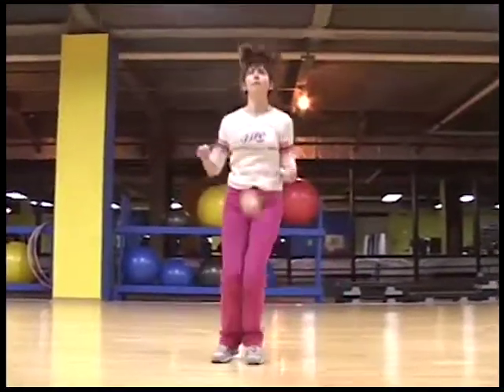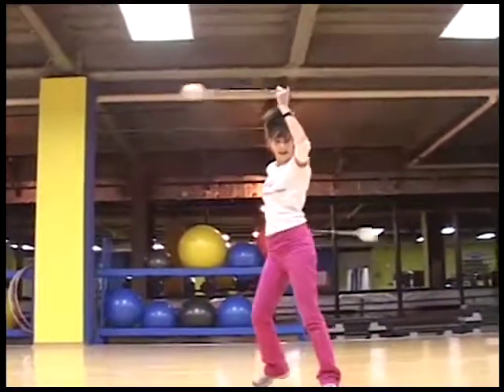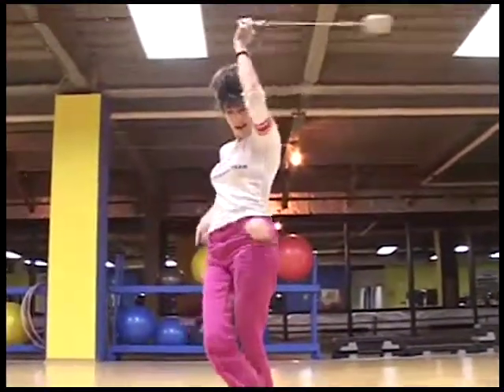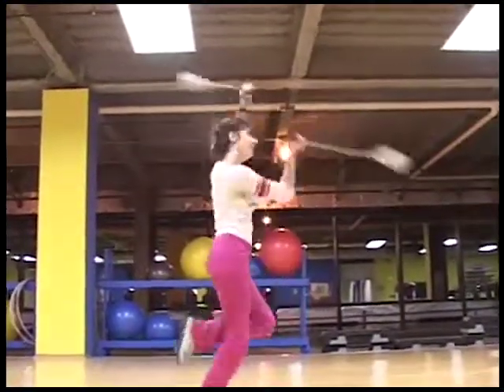Then I go back to variations on the corkscrew with some waist wraps while spinning around in a circle. You want to make your poi dancing as interesting as possible, so turns and jumping or dancing always make your poi dances way more fun than just standing still.